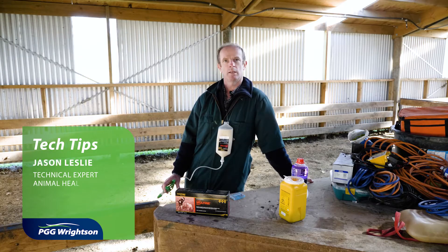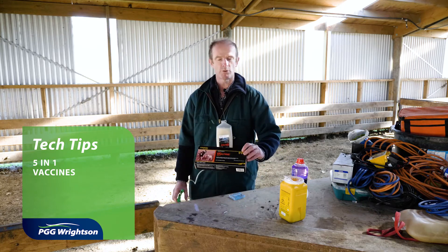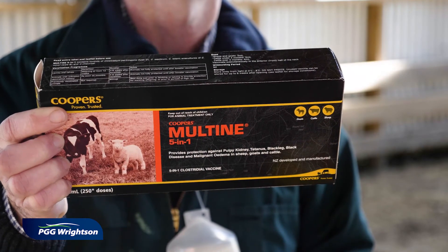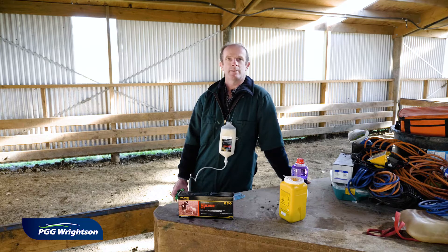This morning I'm going to explain 5-in-1 vaccines and why we do them. We're using a product called Maltain 5-in-1. It contains five strains of clostridial disease: pulpy kidney, tetanus, malignant oedema, black leg, and black's disease.